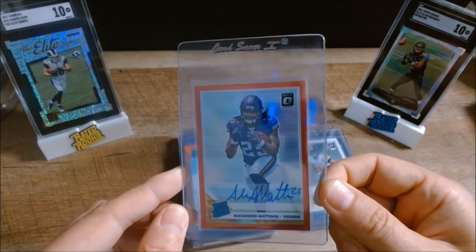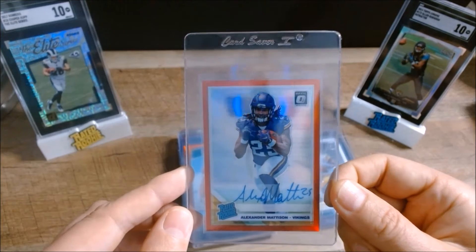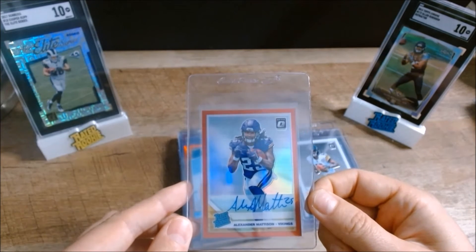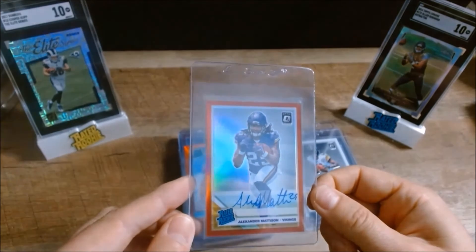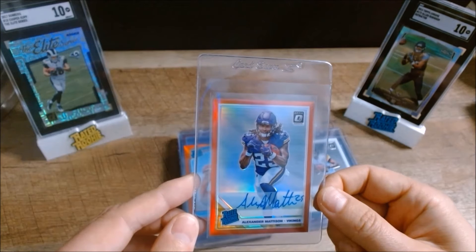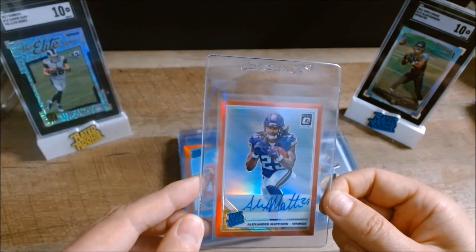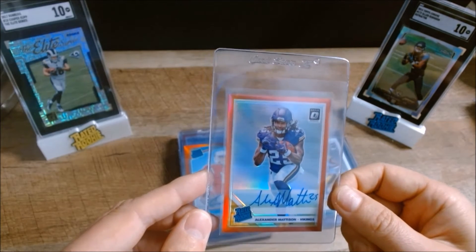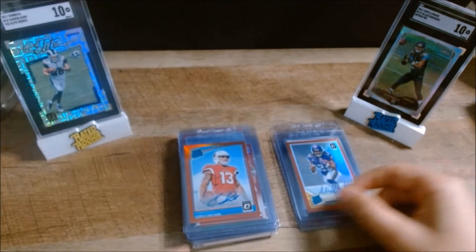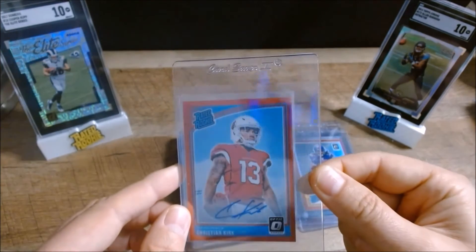Same year — you'll see a little bit of a trend here, I love the Donruss Optic. This is a 2019 Alexander Harrison red refractor numbered to 99 auto. It's a really nice looking card — I don't see any flaws with this one, so I'm really expecting a 10 back. He's got a good chance to take on a bigger role, whether in Minnesota or somewhere else.